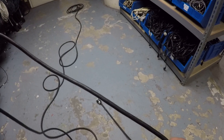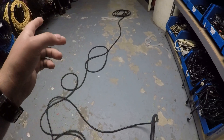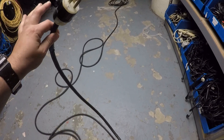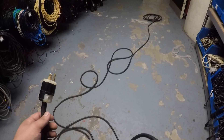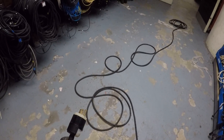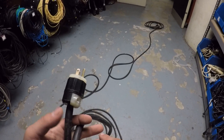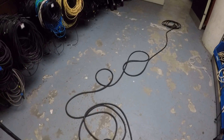The method I'm going to use is called over-over. There are two methods: over-over and over-under. Typically, over-over is good for power cables, and over-under is good for signal and data. Signal and data means XLR, DMX, Category 5. Power means Edison, StagePen, SpeakOn.